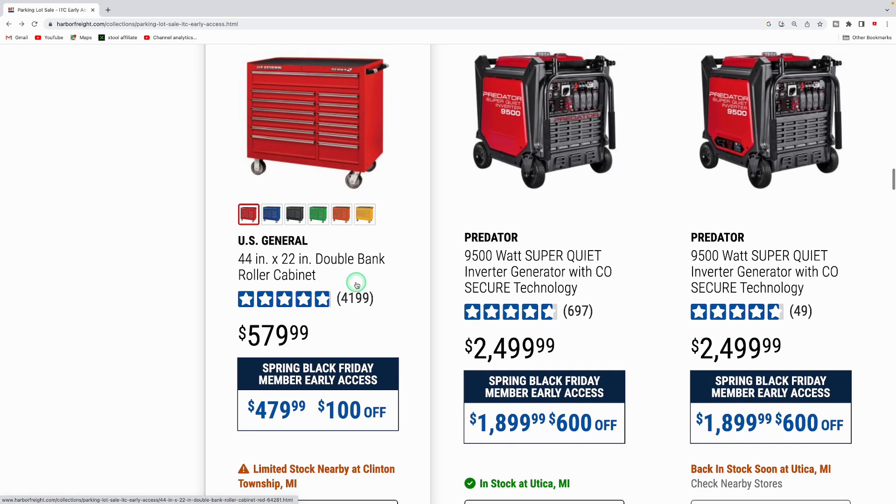They got the US General 44-inch double bank roller cabinet in multiple colors, usually $579.99, with $100 off bringing the price down to $479.99. I really like the US General toolboxes and carts.